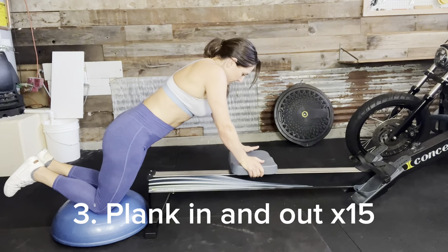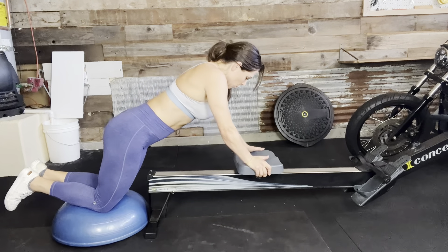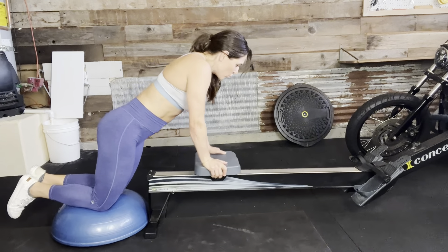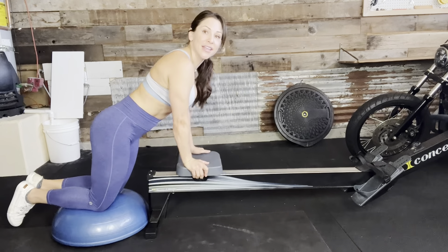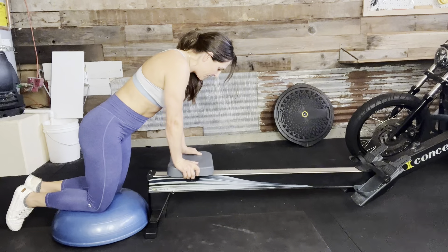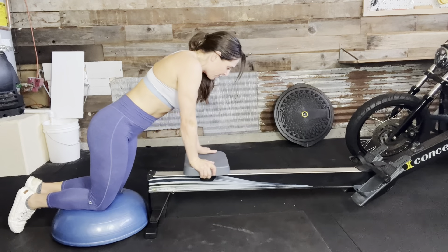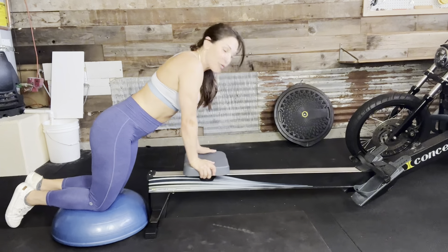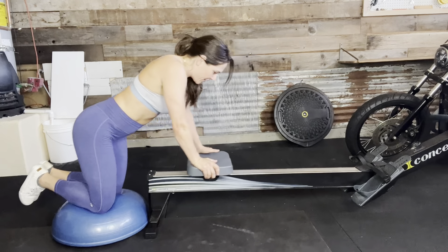Here we go — one, two, three. Breathing on the exhale on the work, right? Out — six, seven, eight, this is not easy — nine, ten, eleven, twelve, thirteen — modify range of motion if it's too challenging — fourteen, and fifteen.